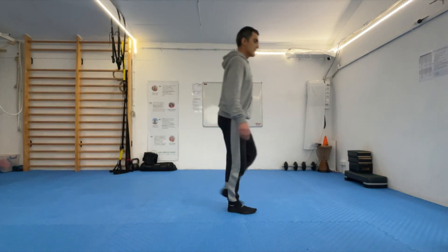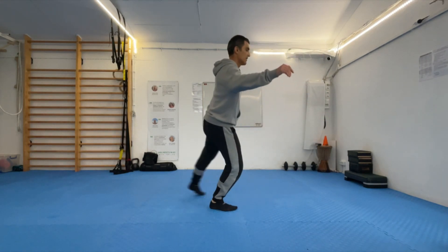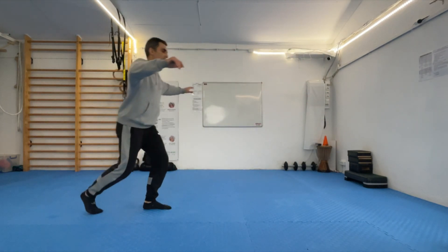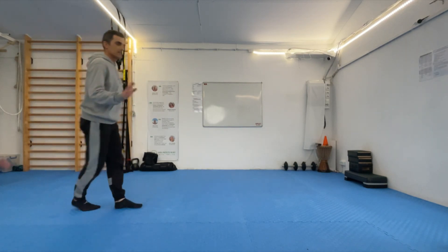So that's the back sweep. Then when you feel confident, you can do it more in a flow way, putting it all together. Have fun and practice that.